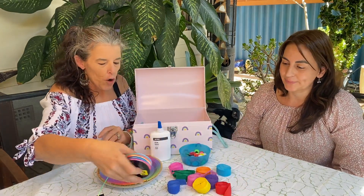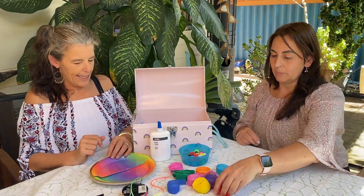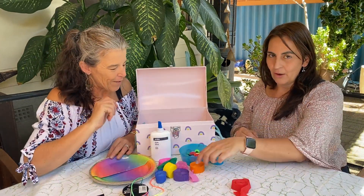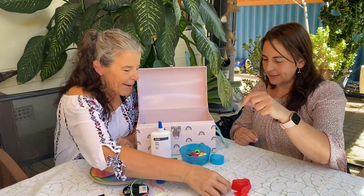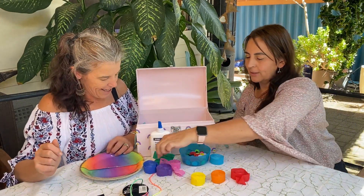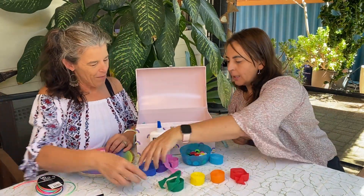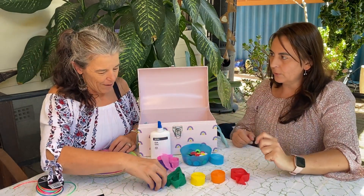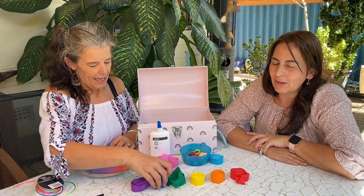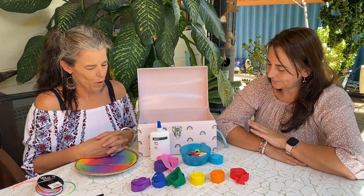So what's the first color of the rainbow? Red! Great, so let's put them in order. We're going to go red — I always remember it as Roy G. Biv. That's how I remember: R for red, then we've got orange, then yellow, then green, then blue, and then purple — indigo! Yes, indigo and blue are a lot the same — indigo is sort of a dark blue — so we'll just go with one blue. Beautiful.